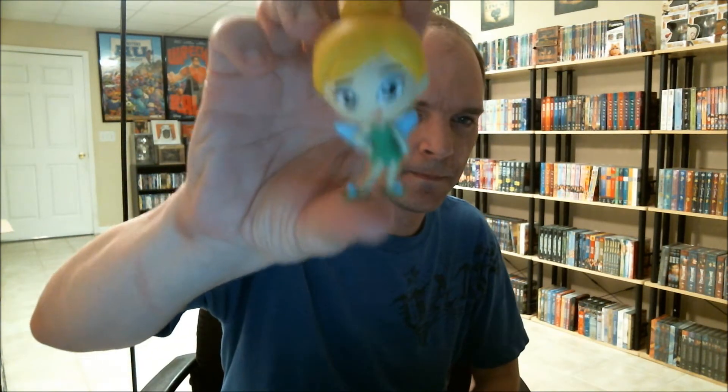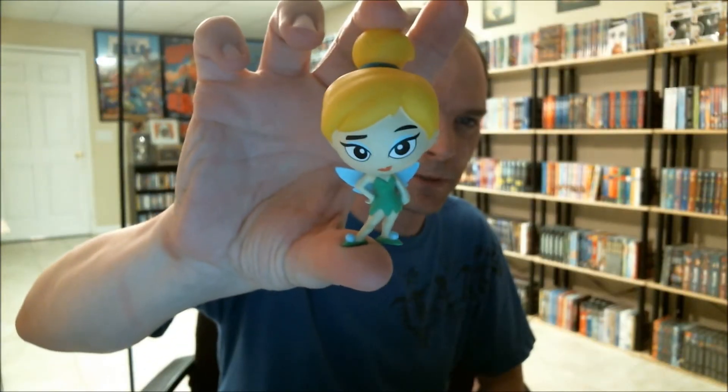I don't really know that it's worth it — I paid $7.50 for one and $3.25 for the other. So I got this Tinkerbell, which looks pretty cool.